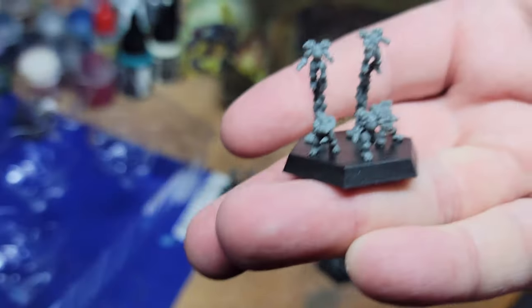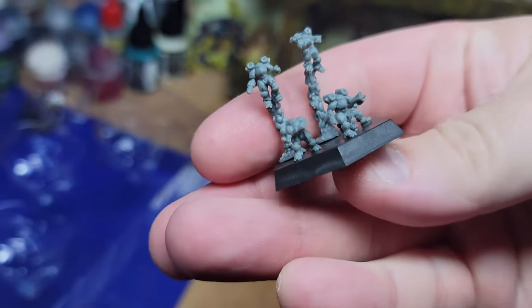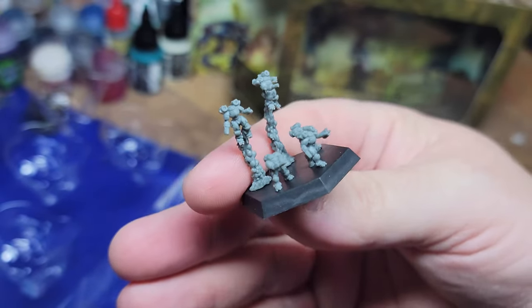The sculpts themselves are pretty good considering the scale. They're very, very small, so keep that in mind when you're painting. The detail work is such that you may want to update your glasses prescription.